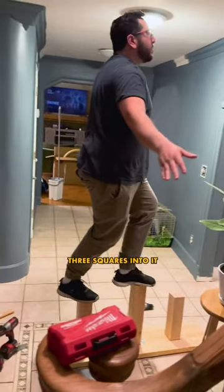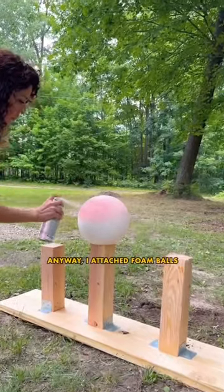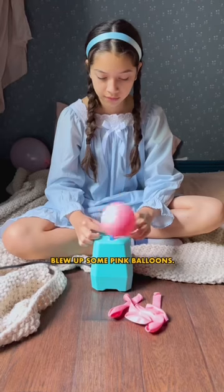Anthony drilled three squares into it to make this weird contraption. I attached foam balls that I painted pink and wrapped it with wallpaper while Addy blew up some pink balloons.